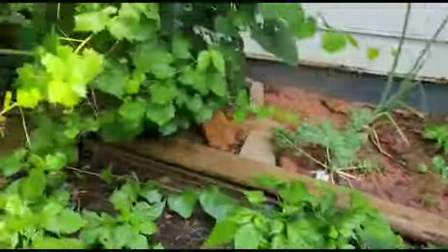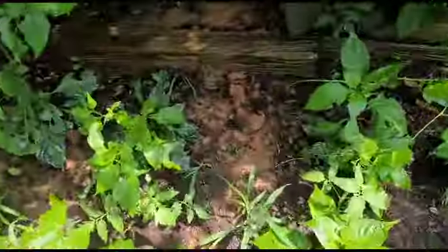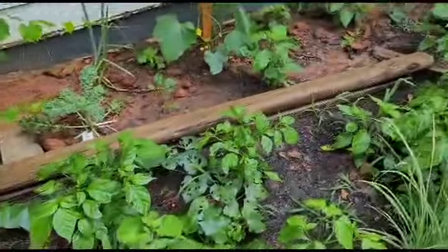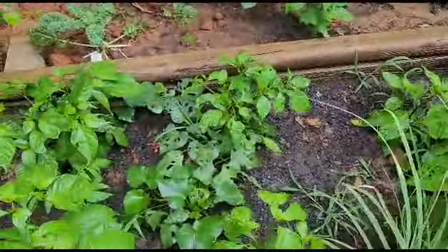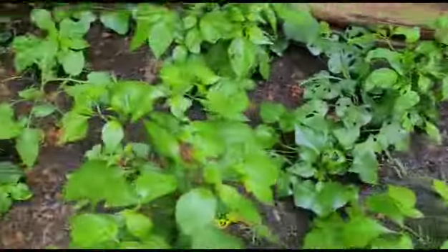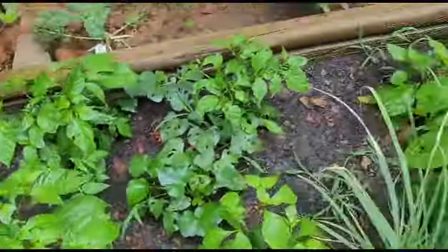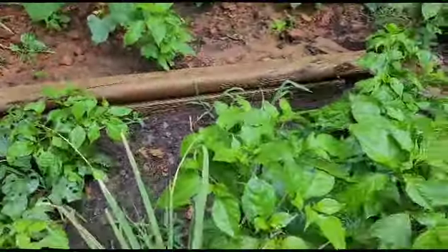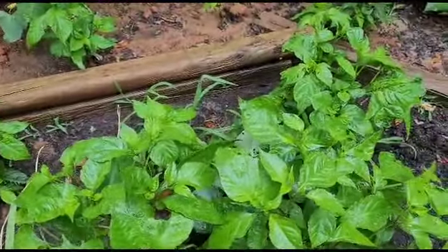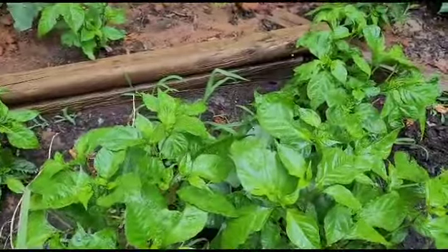You can see over here I got stuff eating the leaves. What I did was I boiled the pepper itself, strained the water, and sprayed it on there - and it stopped everything from eating them. So the same pepper I use as an insecticide, all natural.